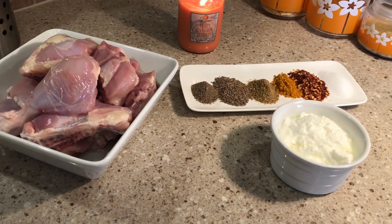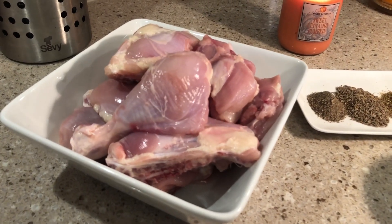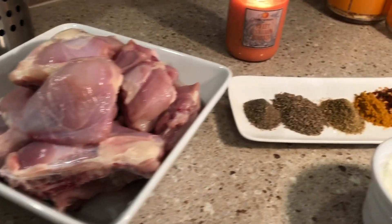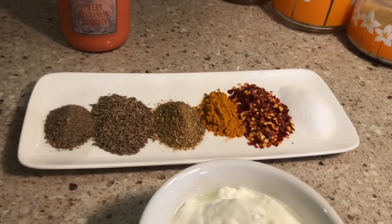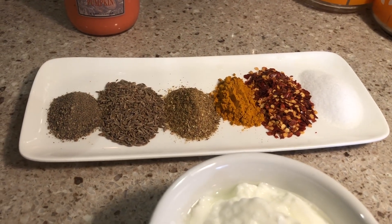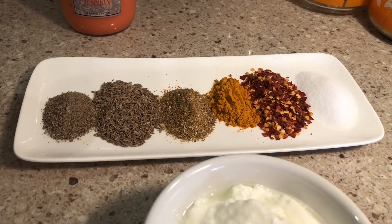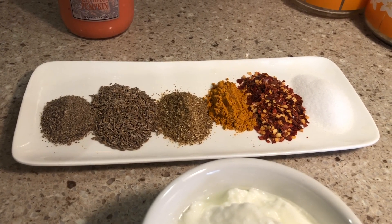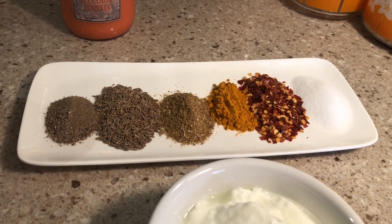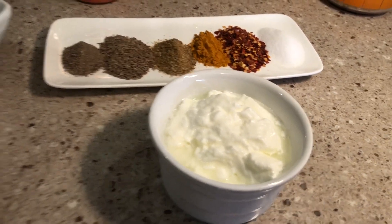First we have the chicken marination ingredients. Here we have 1 to 1.5 kg chicken, half tablespoon salt, crushed red chili 1 tablespoon, turmeric 2 teaspoons, coriander and cumin 1 tablespoon, black pepper powder 1 tablespoon, and yogurt 1 cup.